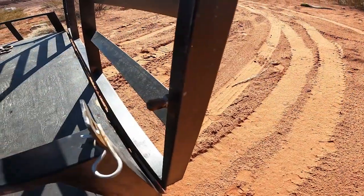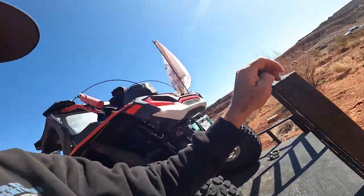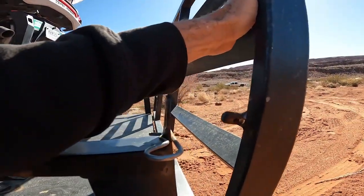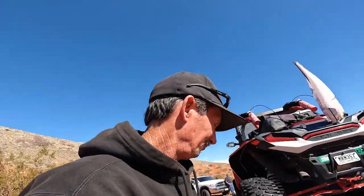That setup lets me have a rock set and a trail set of tires, whatever machine we have. With that pin system, you stick a cotter key through that little bar — made it quick and easy, and it's not a very heavy tailgate, so it works good.